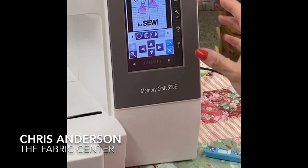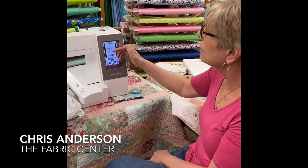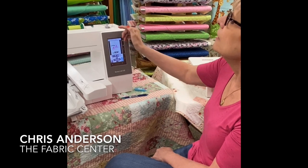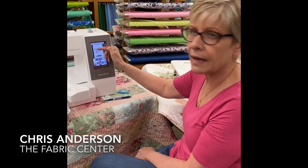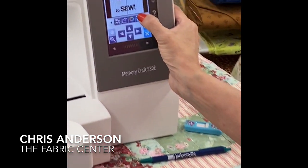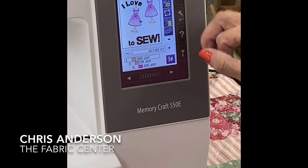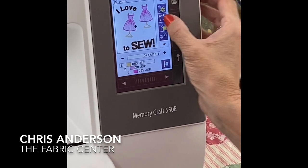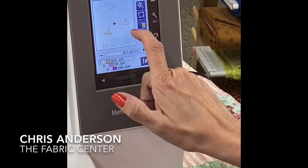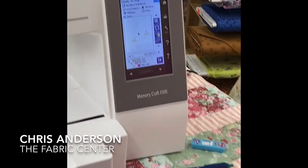If you have an older embroidery machine, you're used to having to do a design like this the old way — it would do all the gold for the dress, then all the pink, doing all the color changes for one dress, then move on to the second design. This machine has a neat feature: I can hit this button, select it, and the machine combines all the colors so that it will do all of one color across both designs before moving on to the next. It grays out everything I'm not sewing so I just see the part I'm going to do.